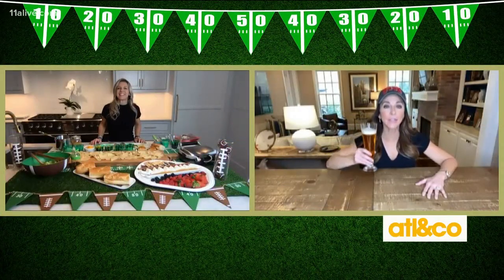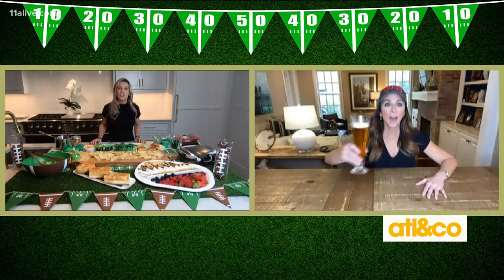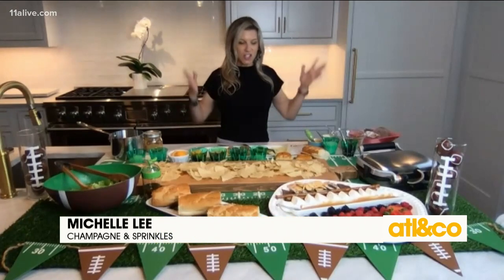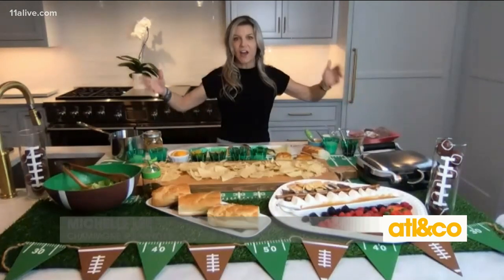Michelle Lee, the countdown to the big game is on. Of course, I know you've got a great spread. One of my favorite things to serve at a party is just a giant spread of nachos.